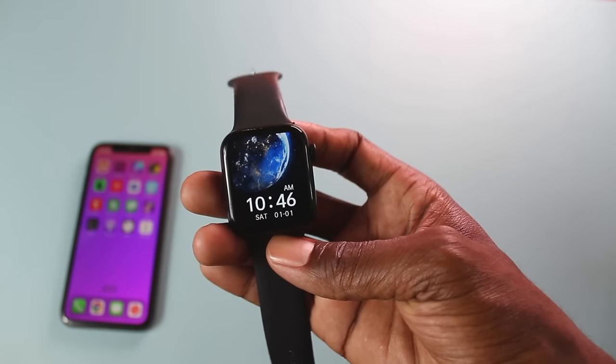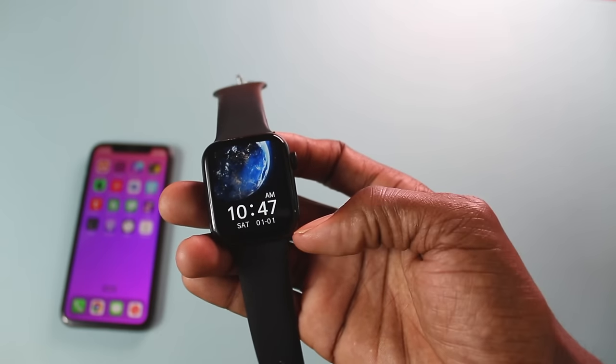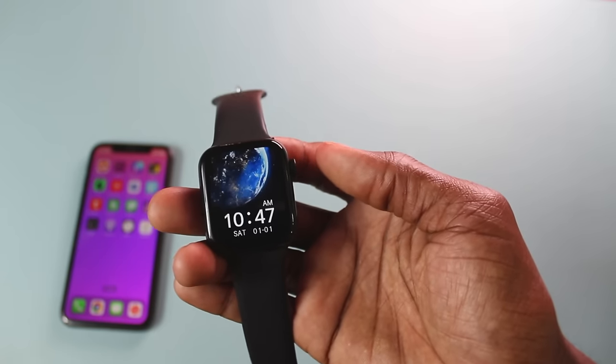Now there are two ways we can set time. Some smartwatches allow you to set time manually directly on them, and others require you to go through the app.